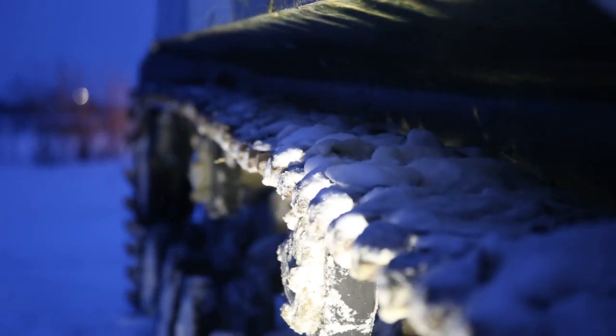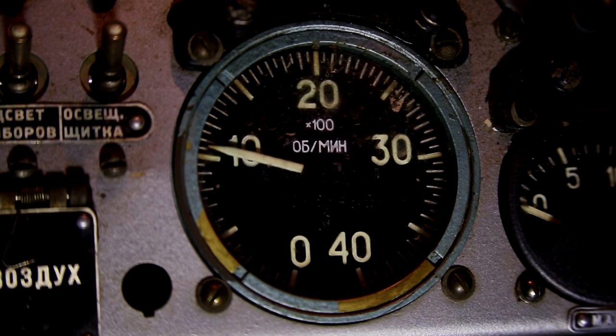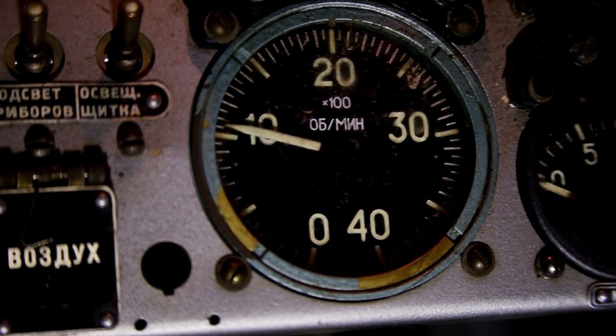Guys, we managed to get a monstrous machine for the review — a real military combat vehicle. It is written-off military equipment, but it is still able to impress everyone. And now you will see it — let's go!